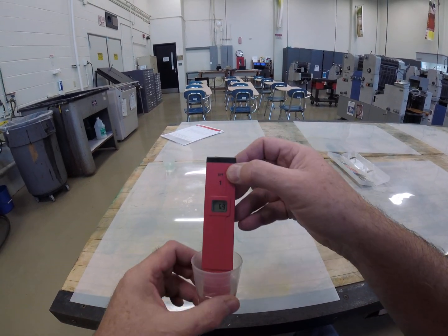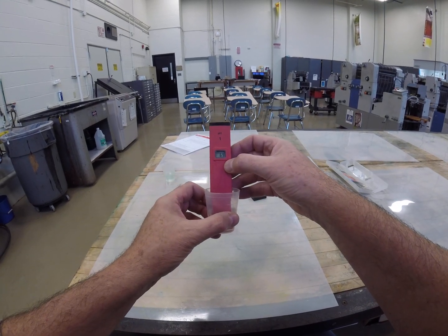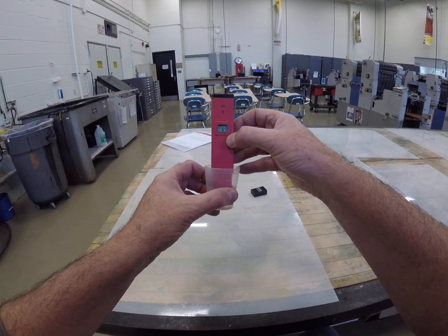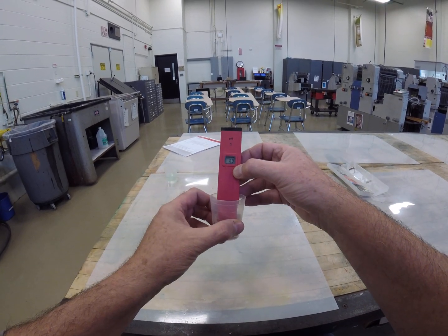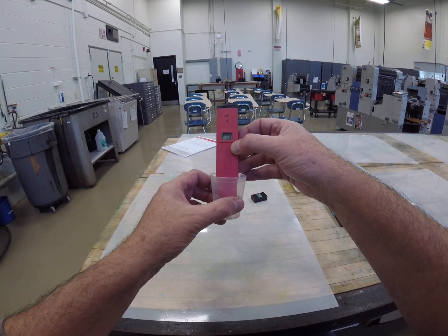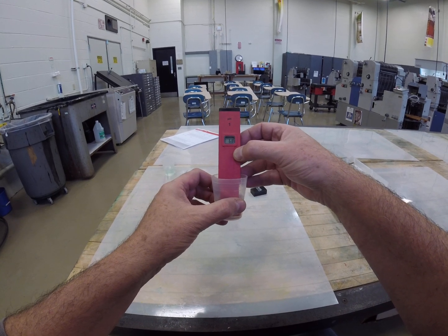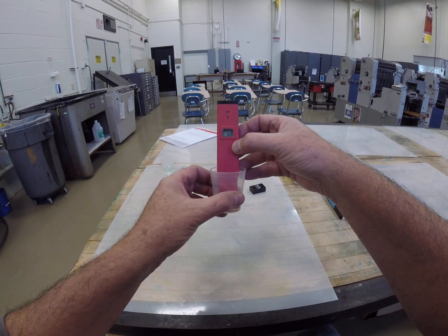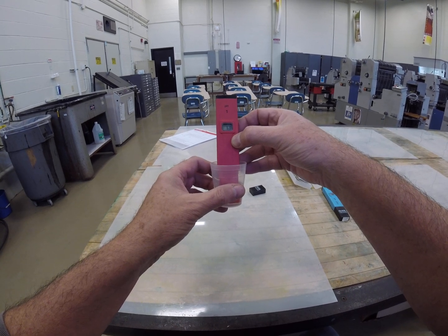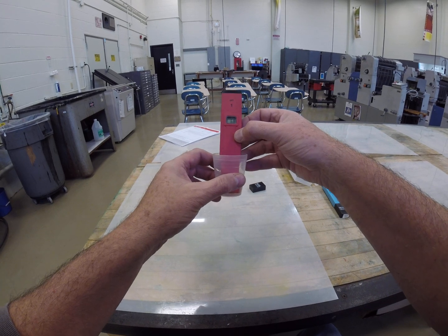The value is 7.0, fluctuating a little bit from 6.9 to 7.1. That's regular faucet tap water, and a pH of 7 is considered to be neutral. Anything below 7 — from 0 to 7 — would be an acid, and anything above 7 — from 7.1 to 14, which is the maximum — would be considered alkaline or a base.